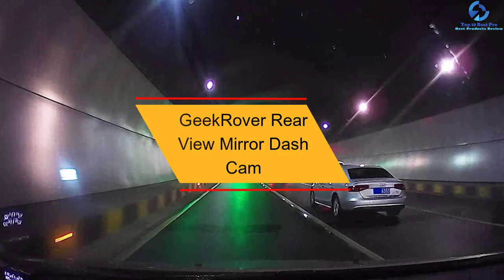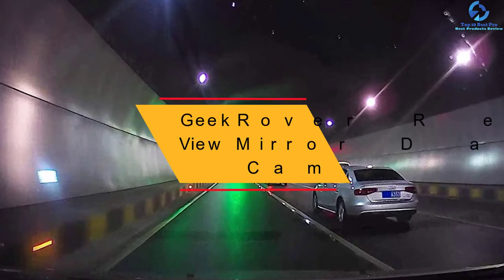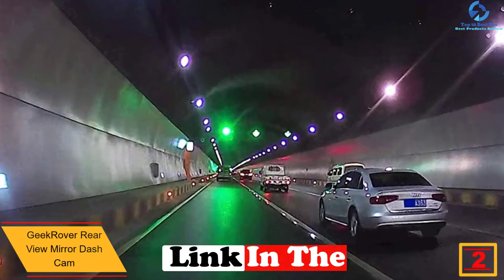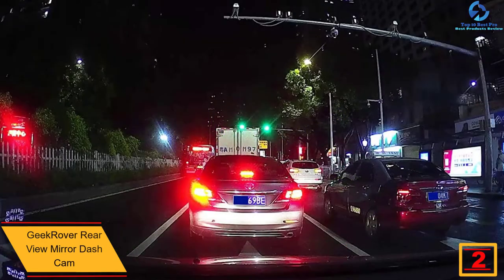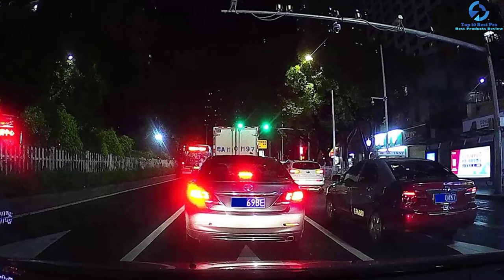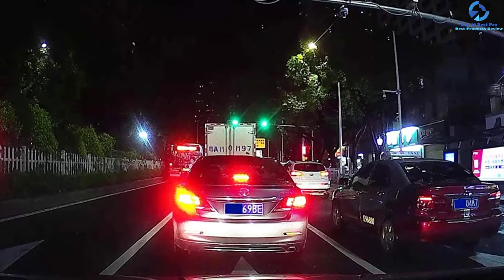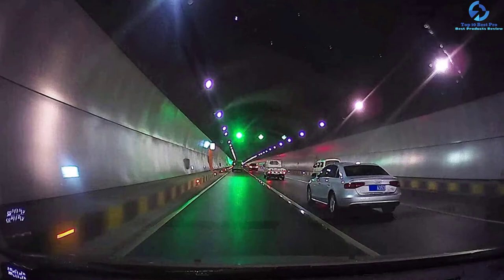At number 2, we have the Geek Rover Rear View Mirror Dash Cam. This camera has an anti-glare wide viewing angle that helps to improve visibility and reduce blind spots when driving. It has an advanced driver assistance system with voice warning from the speaker and image notice on the screen. Besides, it has a built-in G sensor that alerts you when a car comes very close to hitting something. Whether you are passing through a tunnel or driving when it is cloudy, the cam provides clear and HD video recording.